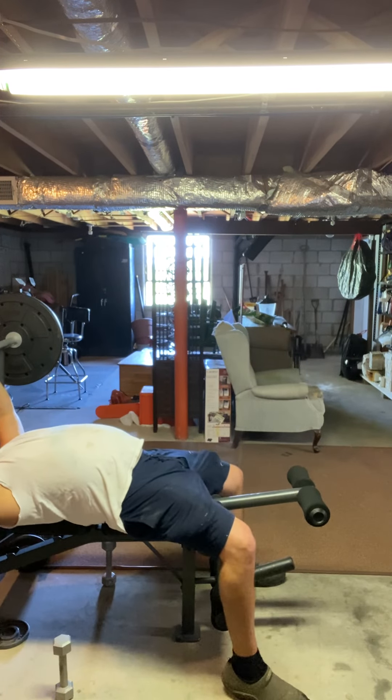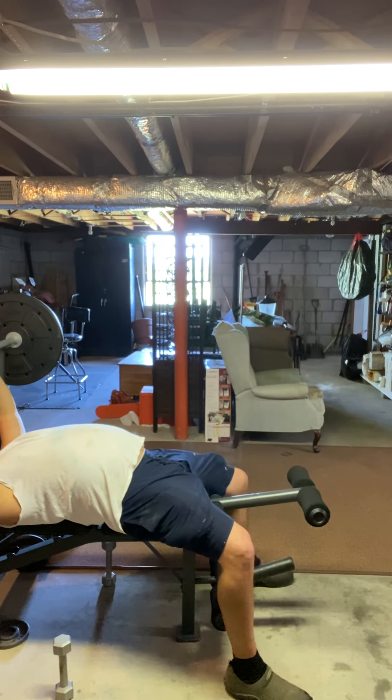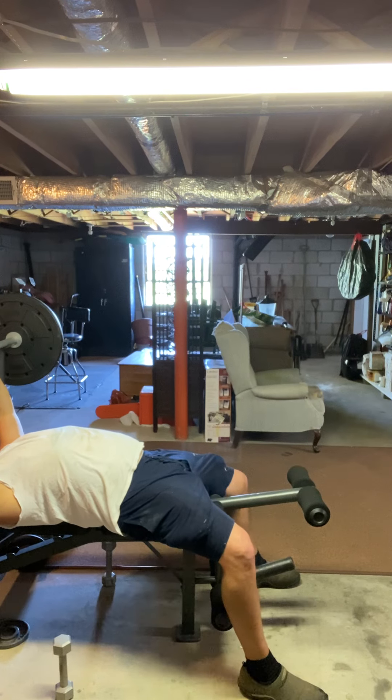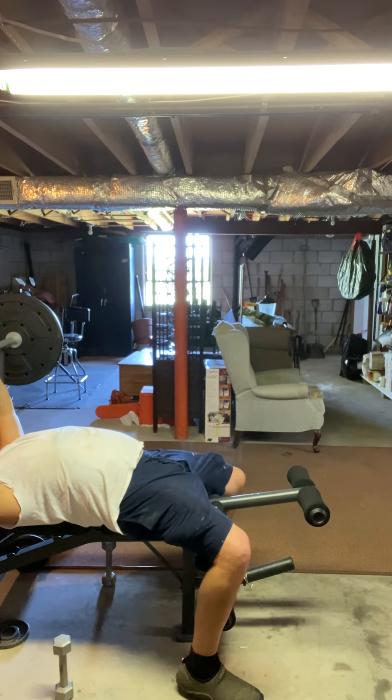I put my feet on the ground and most of the time I won't be able to put my heels down. I lay here until I can get my heels down, then I move them a little further out and a little further out. I'll do this for about 10 minutes, pulling them back and working my heels down.